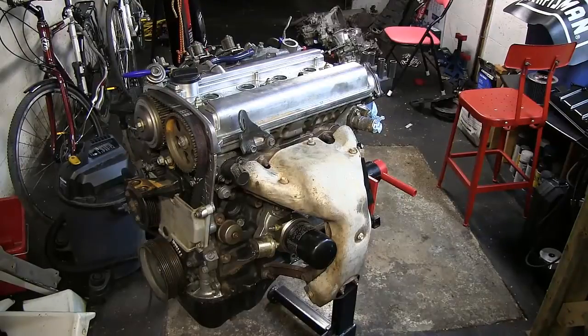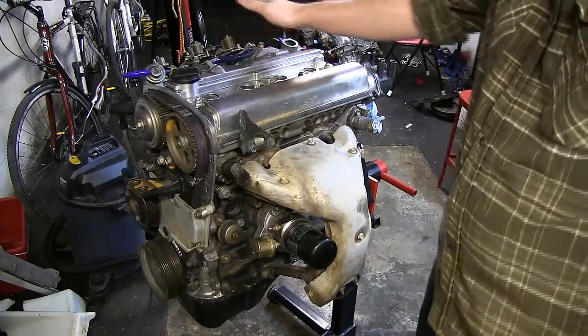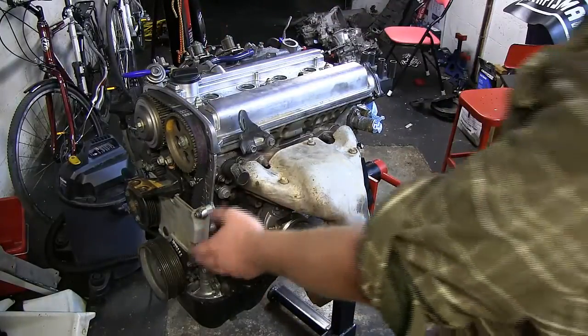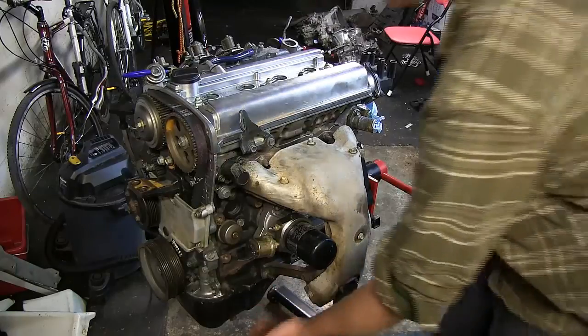Tonight we're going to continue with our rebuild and disassembly of our 20-valve engine. We want to tear it down completely to its components so that we can rebuild it and do some machine work on it. The next step is to get off all the ancillary stuff like the exhaust manifold, the throttle bodies on the other side, fuel rail, all the pulleys on the front. But first, before we get into that, we need to drain the oil.